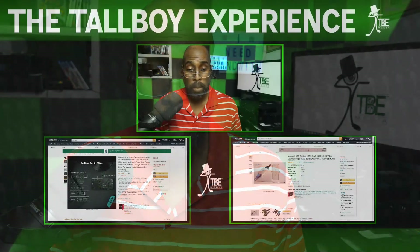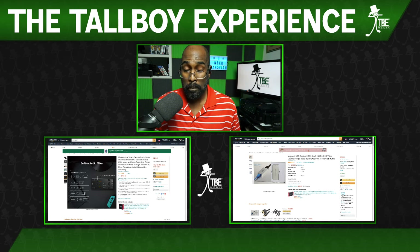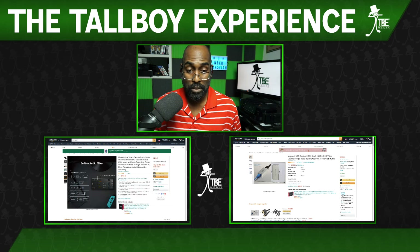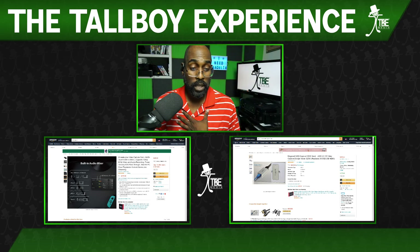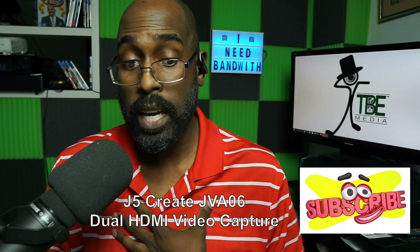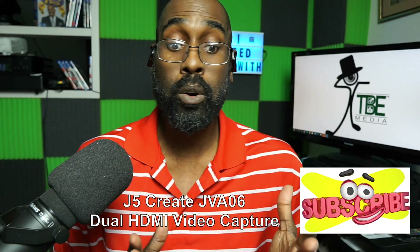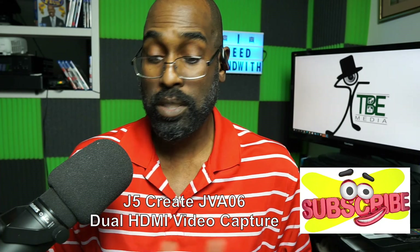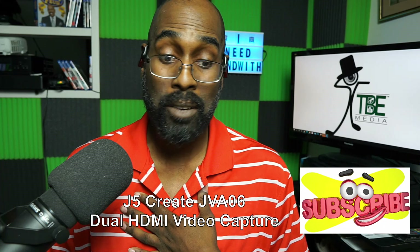Hopefully you enjoyed this review of the dual HDMI capture card. Here's the price comparison: the Magewell gives you one source, while the JVA06 gives you two sources for $139 — something to think about. Make sure you like, subscribe, and all that good stuff. It's the JVA06 by J5 Create dual HDMI video capture card. If you need to make your streaming easier, free up a USB port, and get two sources, think about this product. Once again my name is Tall Boy, this is the Tall Boy Experience — I'm out, y'all be safe.